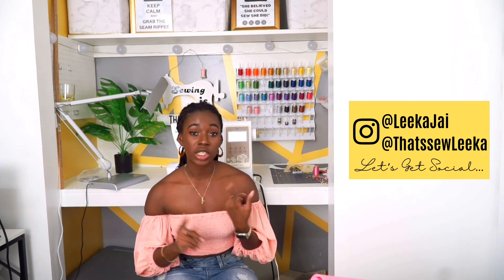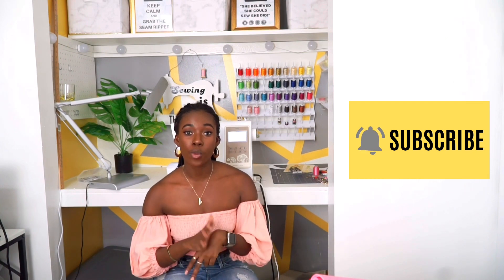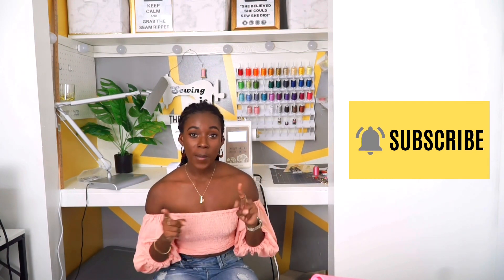So that was my recent visit to Joann's fabric store — I got me some goodies and I am so excited to dive in. I just wanted to share my sewing plans for the month with you guys. Let me know if you would like to see more of these haul videos from Joann's. Make sure you are following me on my sewing page, which is That's So Lika, and my personal page where I style everything I make, which is Lika J. Follow me on Instagram, make sure you're subscribed here, and I will see you in the next one. Bye!